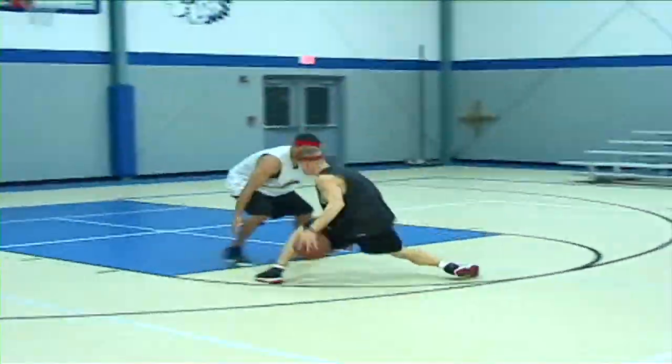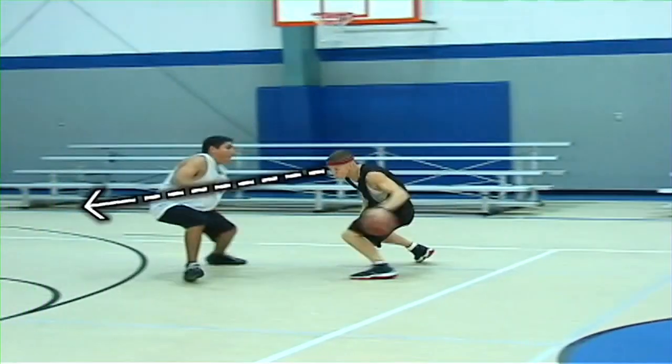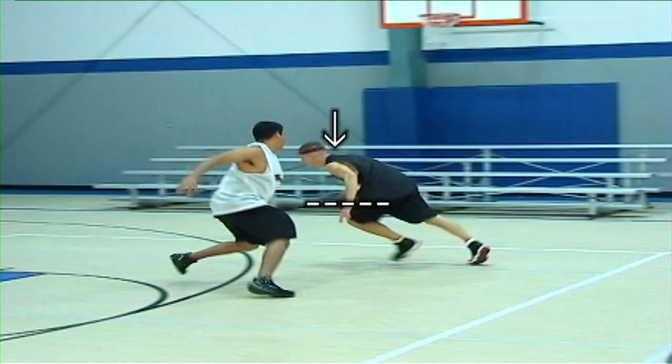Start this move with a hard between-the-legs dribble from the inside. You need to try and make the defender think that you're going to explode after the between-the-legs dribble. Make sure you look and slightly lean in the direction that you're faking. As the defender slides or leans to cut you off, instantly crossover in front of you no higher than knee level. Then drop your shoulders and explode.